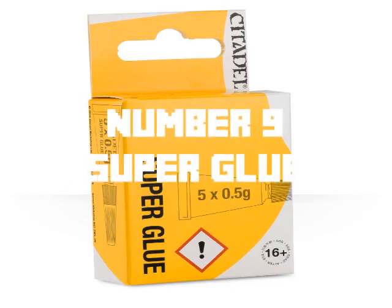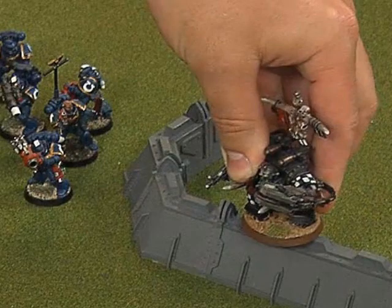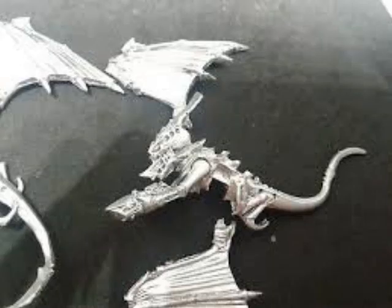Number 9: Super glue. Super glue is only pretty good. It will stick together your model parts, but after you have glued it together and you hold the model with too much force or punch your models into the enemy, the models will pathetically break.